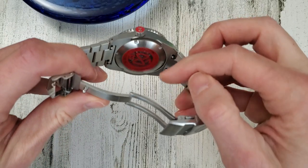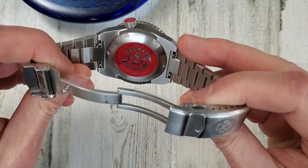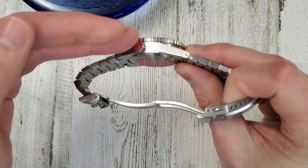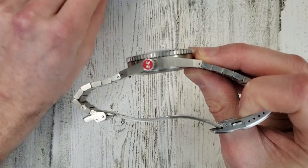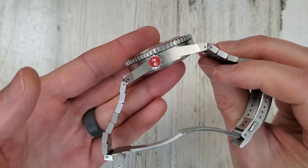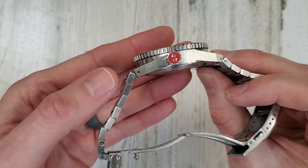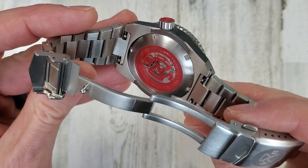It's a neat watch. The case back is kind of set down inside of the lugs, or if you look at it another way, the lugs sweep down below the bottom of the case. Anyway, it's a brushed case. There's no polishing on this watch anywhere. And these lugs do kind of swoop down, as I mentioned, and they are drilled lugs. But also you have these quick release pins on the bracelet.